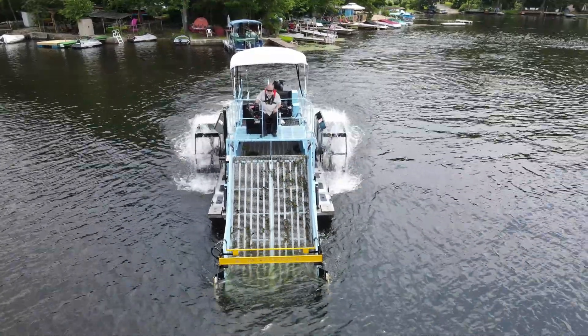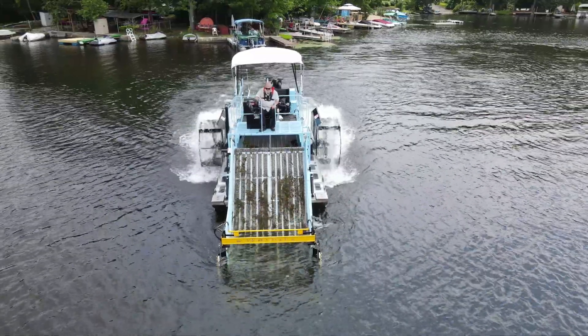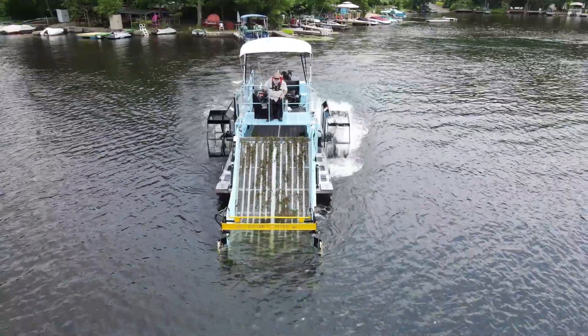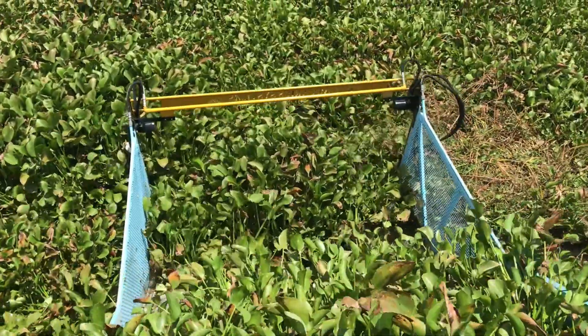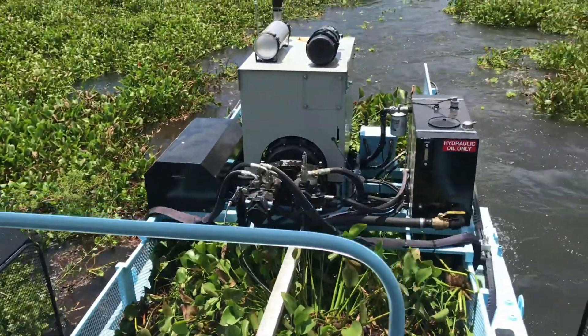Whether you're clearing invasive species, managing weed outbreaks, or restoring water quality, the HM 420 delivers unmatched performance in the field. Durable, dependable, eco-friendly — the Aquarius Systems HM 420 is the world's most trusted aquatic weed harvester and the ultimate tool for healthier waterways.